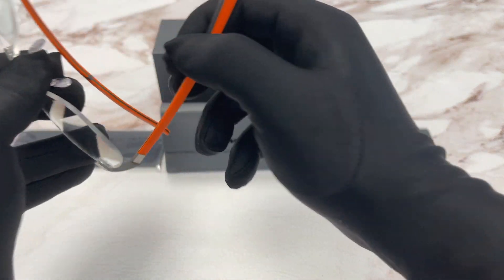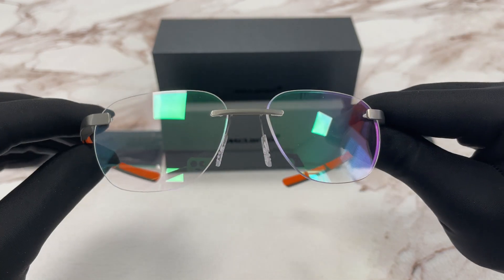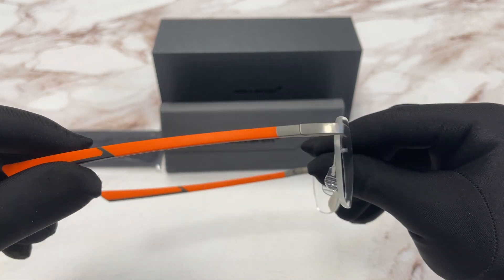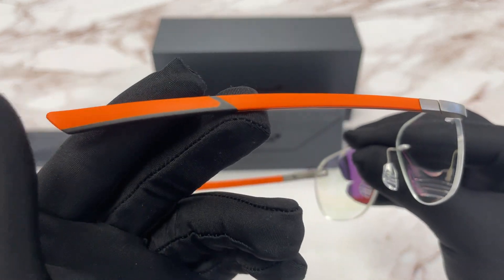The frame opens up like this, like McLaren car doors. The color of this frame is orange, brushed pure black. On the temple here, we have the orange color.